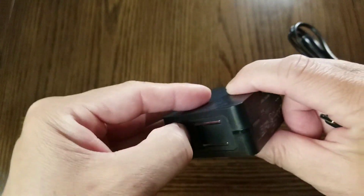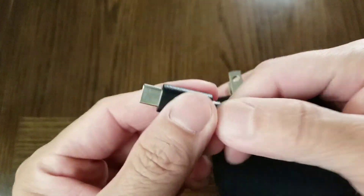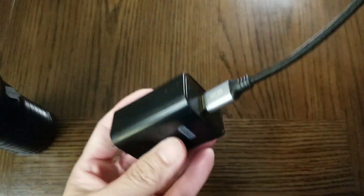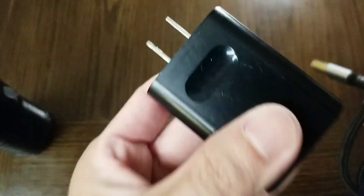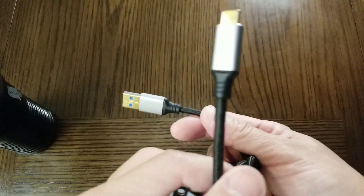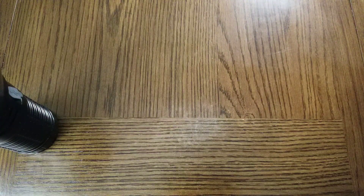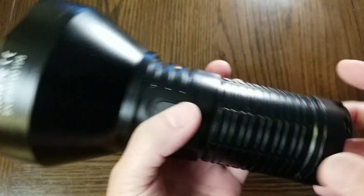This is the USB Type-C wall charger that came with the flashlight. Just pop it out, stick it into the wall, and stick the cable into the flashlight. It has a charging rate of about 2 amps. I find that a better charger and USB Type-C cable combination gets about 3 amps, so if you want to charge the flashlight a little faster, go with a better charger and USB Type-C cable.